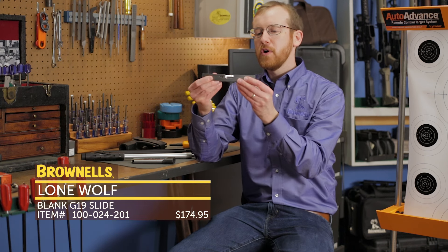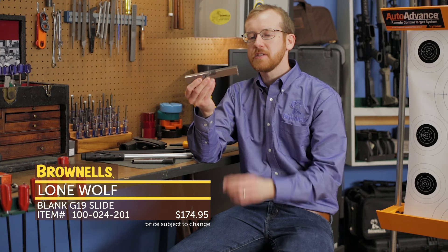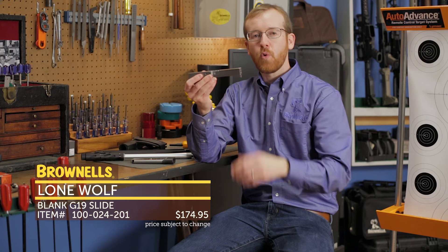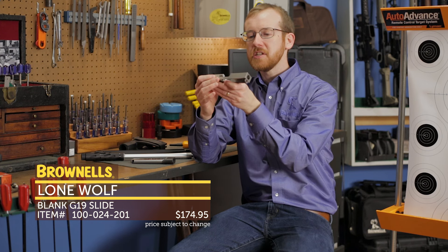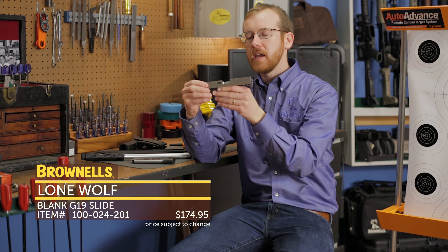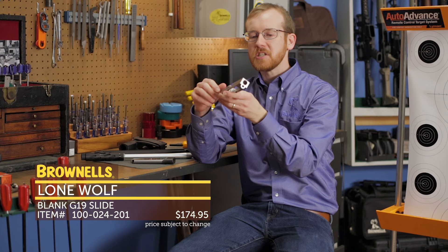First up from Lone Wolf, we have OEM Glock Slides. This one happens to be a 19, and it's also available for a 17. Basically what this is, is for the gunsmith or machinist to be able to take this Glock slide and customize it in whatever means they desire to get a finished, functioning slide.